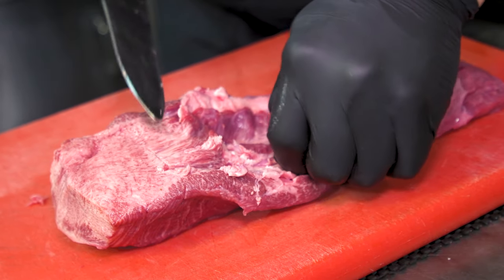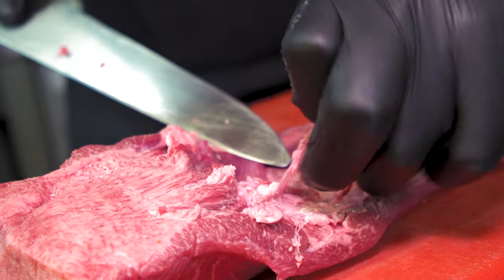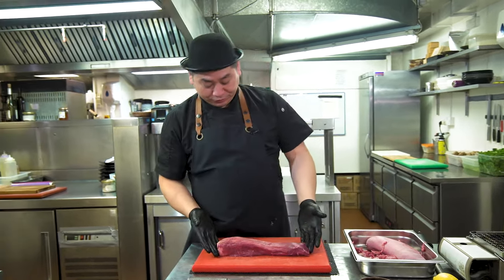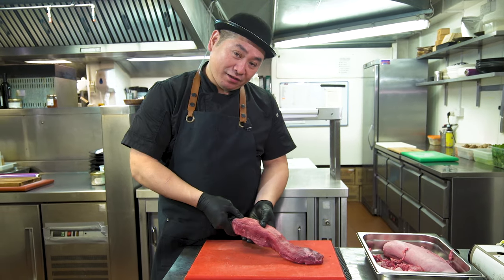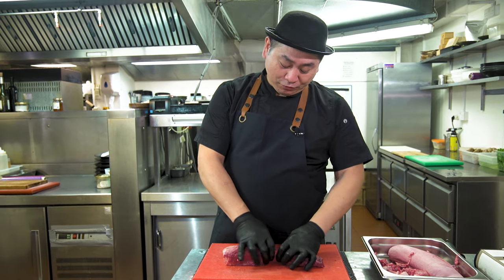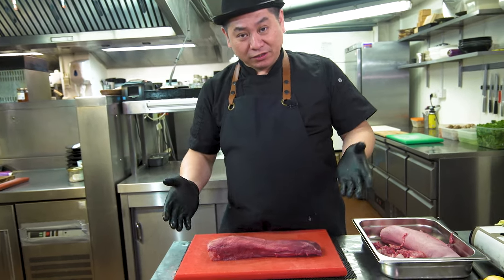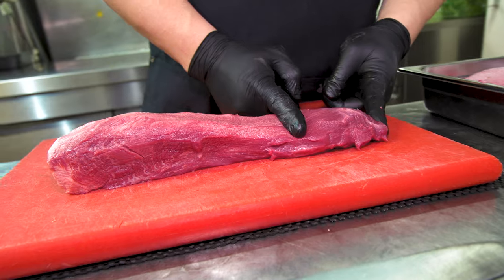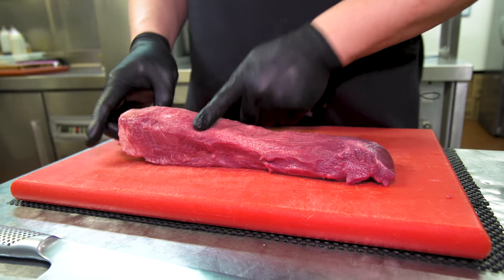Now we remove the skin so the tongue looks beautiful and nice. You can see here there is a white color on the neck side — that is very tender. The middle part is also good. The top side is red in color and very chewy. For Japanese and Korean barbecue, we slice the chewy top side very thin. For the neck side — the classic tan shio cut — we can cut it thick.